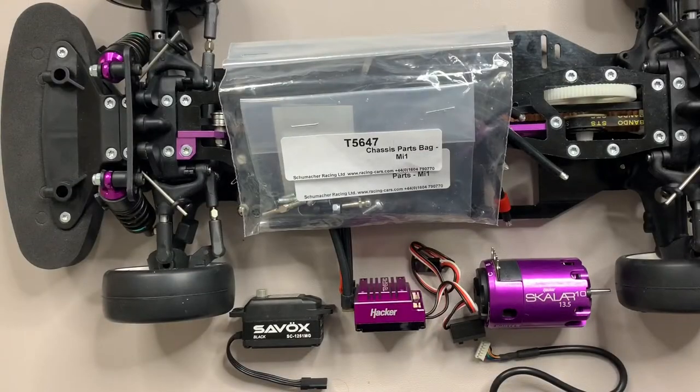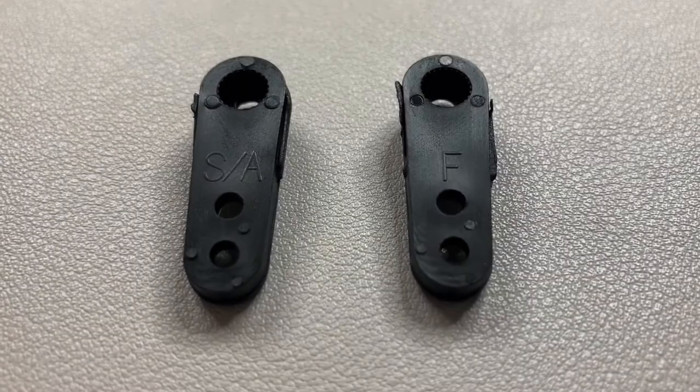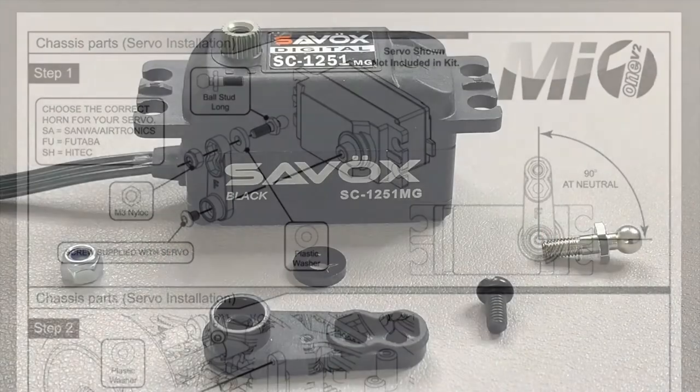We're on page 21 now - the chassis parts installation. Inside the bag you get plastic and metal parts: two servo mounts, an antenna post, two servo horns - one for Sanwa (which I'm using) and one for Futaba. The difference is marked on the back: SA for Sanwa, F for Futaba. You also get two ball sockets for the steering rod that attaches the servo to the steering assembly, and three bits of servo tape.